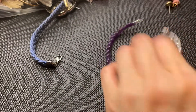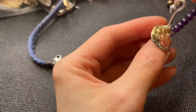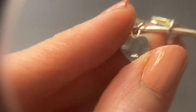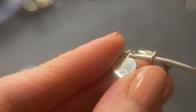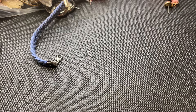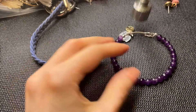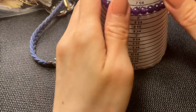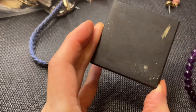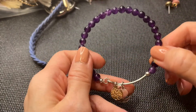We have this bracelet that hooks on and off with some charms — a tree of life, a moon, and it says 'I love you to the moon and back.' There's a heart charm too with a mark on it. I did a quick scratch and see the copper coming through, so this is not sterling. If anybody wants this one it'll be four dollars.